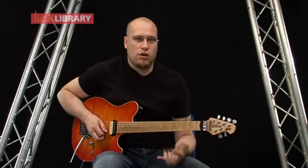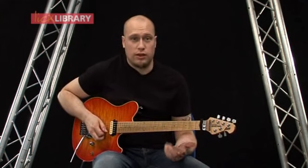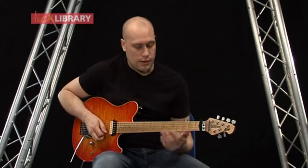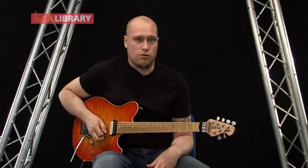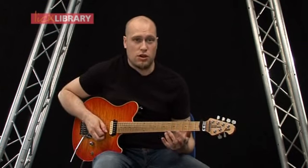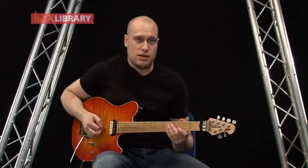The fingering for this can kind of vary depending on how you play, but for me I'm just sliding up on my second finger from the fifth fret to the seventh fret, so it's just a little bit more comfortable for me that way. Also, you can either choose to hammer on or pick every note — this is what it sounds like hammered on.